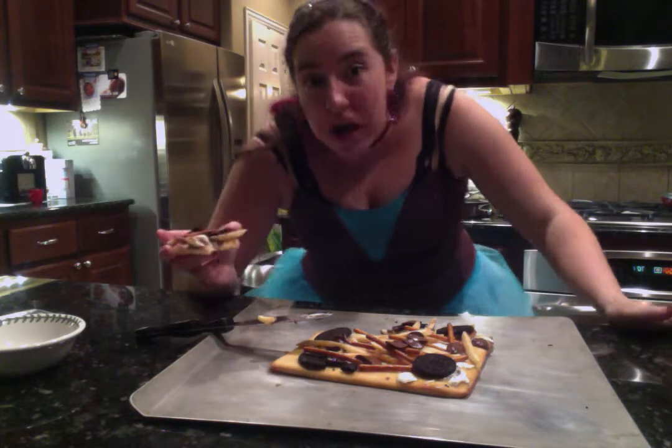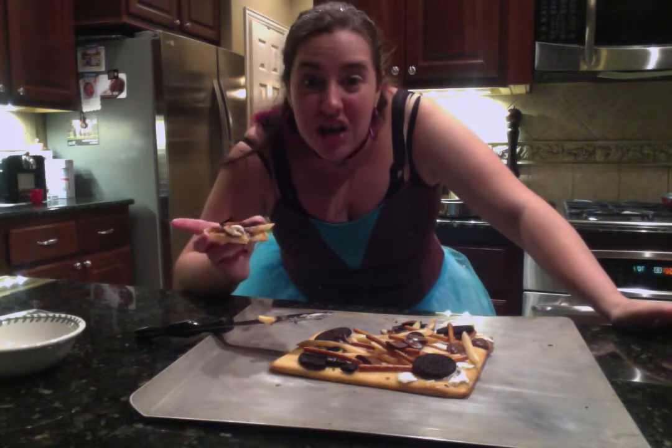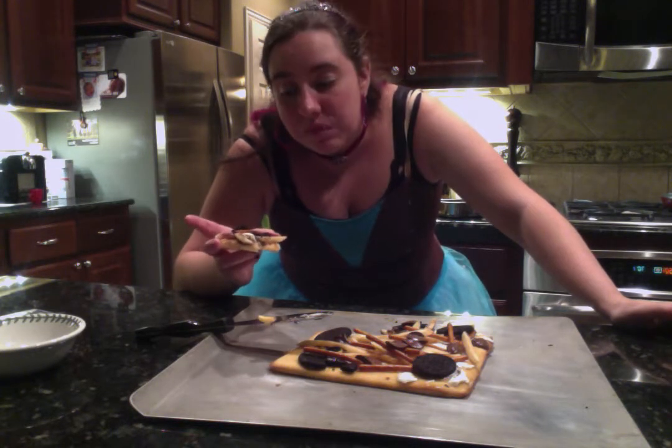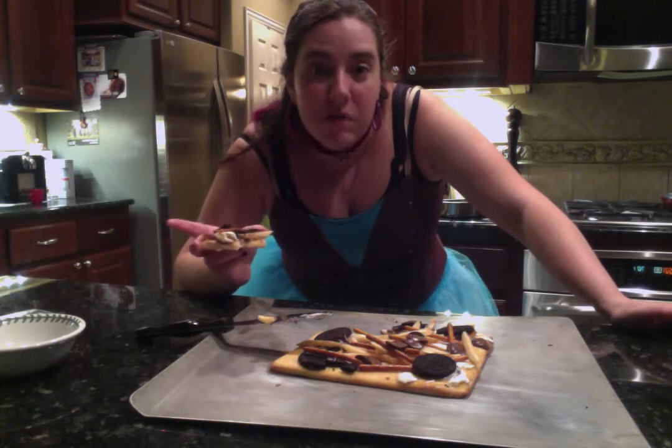Not really that bad. I mean, the pretzels and fries don't taste like anything. But overall, it tastes like kind of a sweet pizza. And it tastes good.